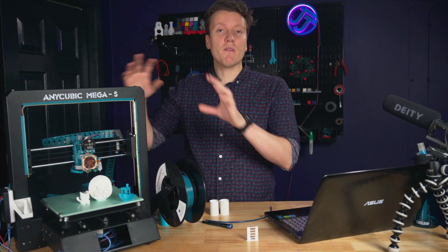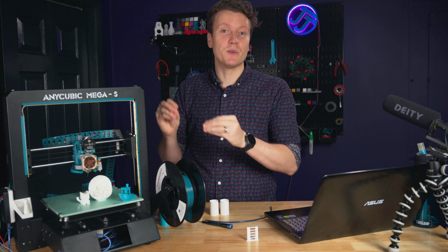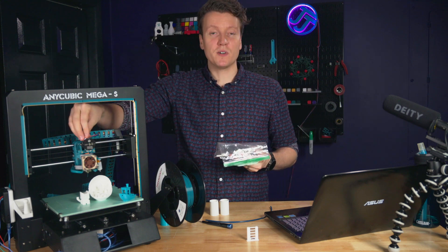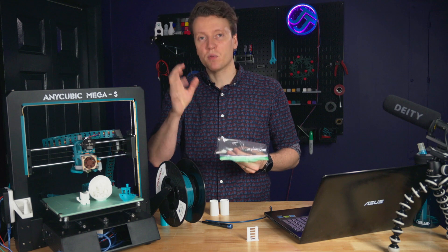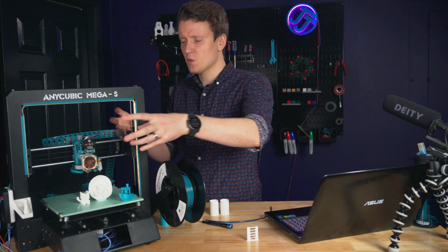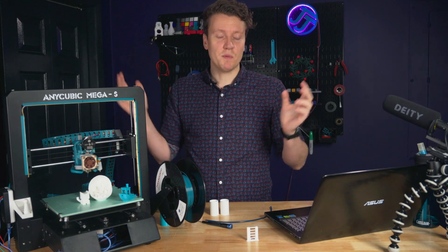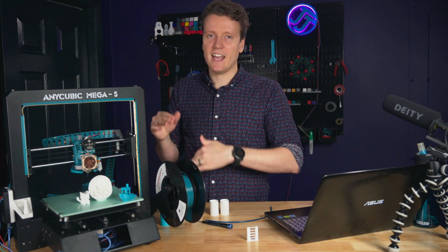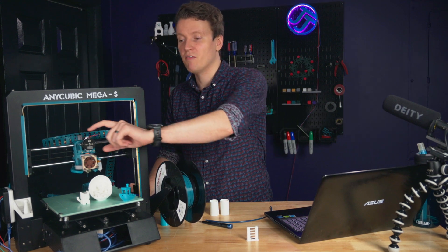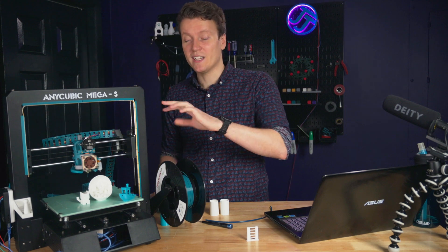A big tip: whenever you're modifying something vital to your 3D printer and it's a printed part, print extras — especially if it's your only printer. I learned that the hard way when I first got this printer: I was installing a fan mount mod, broke a small piece during installation, and was dead in the water. I had to revert everything back to stock and left it that way for years. Just print some extras; they're very small and you won't waste much plastic.